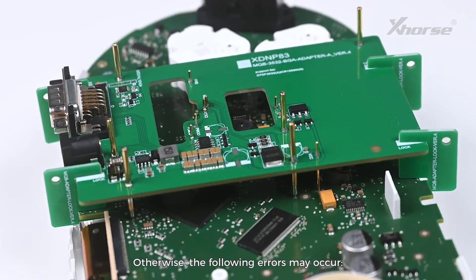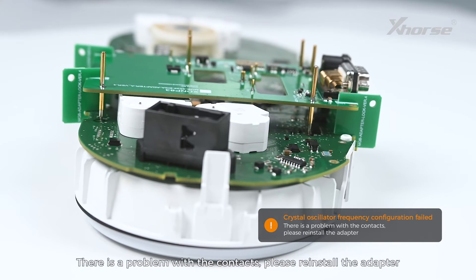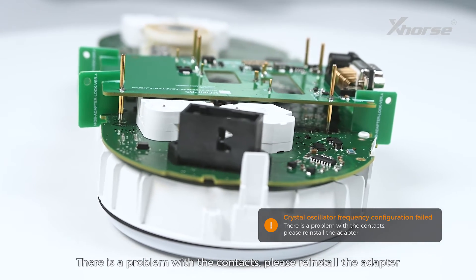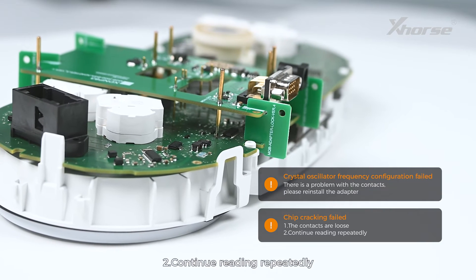Make sure the pins aim right at and keep good contact with the points. Otherwise, the following errors may occur: crystal oscillator frequency configuration failed — there is a problem with the contacts, please reinstall the adapter; or chip cracking failed — first, the contacts are lost; second, continue reading repeatedly.